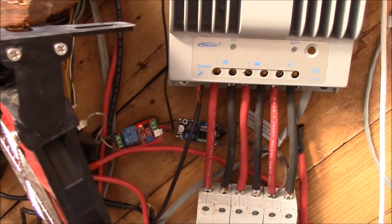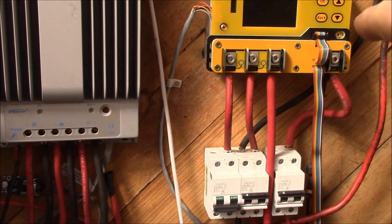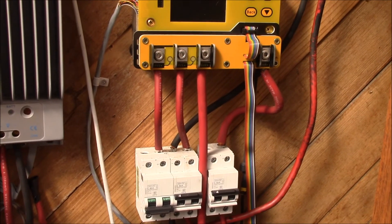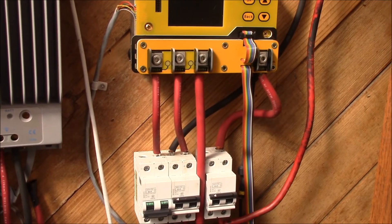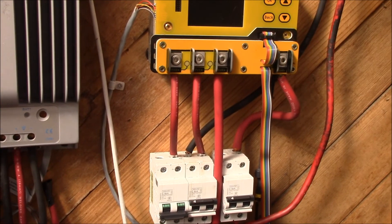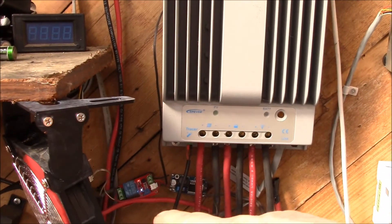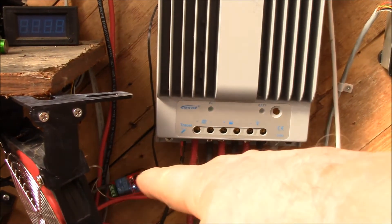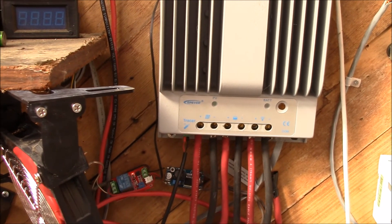Once I get that done, I can hook all of the house DC loads right onto the SBMS 120, basically powering all my LED lights, attic fans, security cameras, doorbell, and all sorts of things currently running on 12 volt lead acid — moving them over to 16 volts. I've got to build up some more of those step-down or step-up converter setups depending on what each load needs.